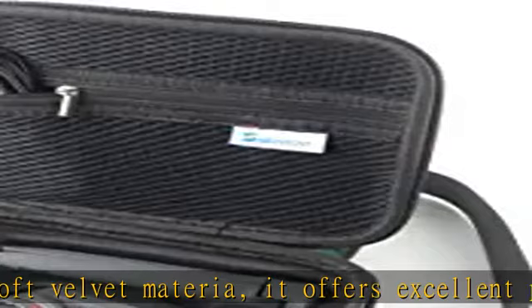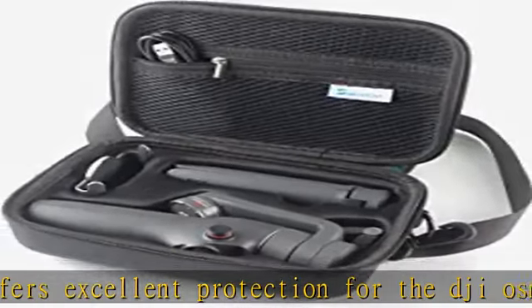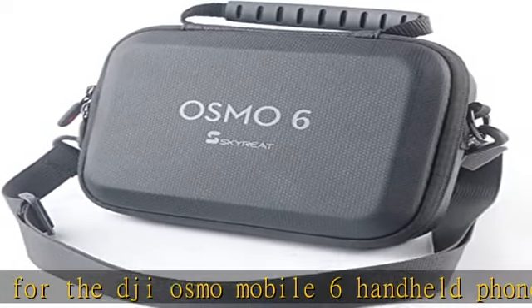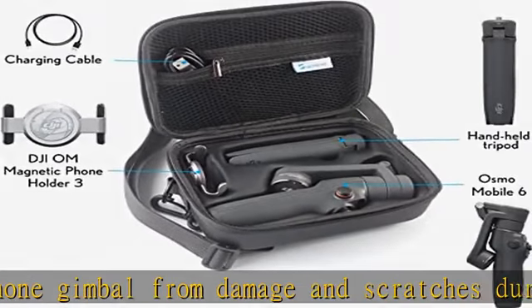It can store the OM6 smartphone gimbal stabilizer, DJI OM magnetic phone clamp 3, grip tripod, power cable, storage pouch, wrist strap, and other accessories. Mini small size. Package includes: 1x OM6 handheld gimbal carrying case.